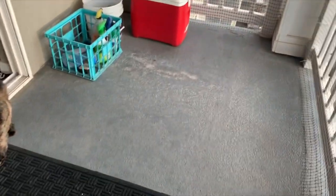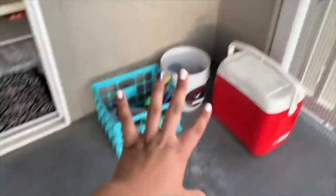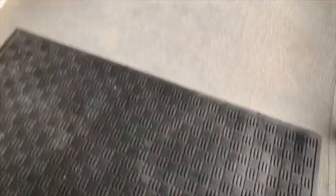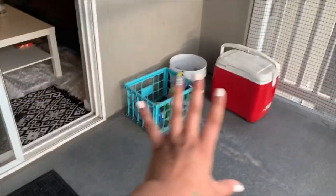Every time you step out there your feet turn black, it's awful. So we're going to clean that up and put the mats on the floor. This is my balcony right now — it just looks so ugly. We're going to wash all of this off. I have three mats so I'm going to lay one, two, three, and then possibly put the chairs on this side over here.